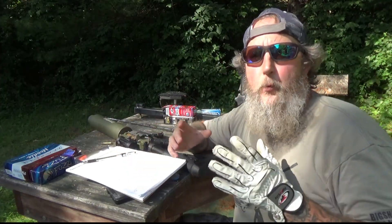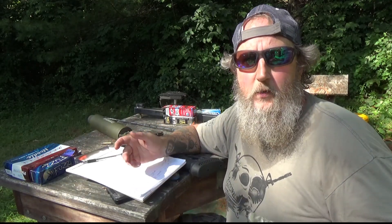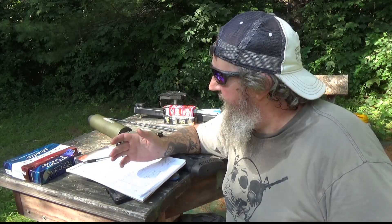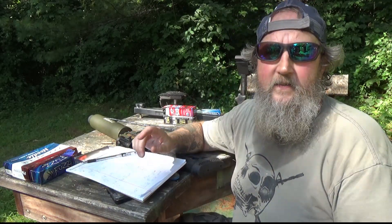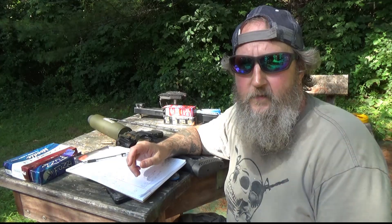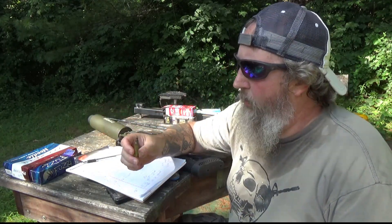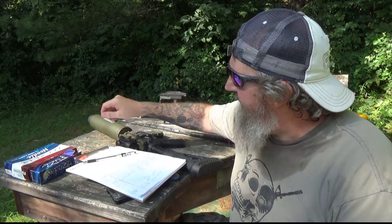To answer a couple questions I've been asked: the first is, what is the recoil like? The recoil is almost non-existent — there's really no recoil at all. Second question: how loud is it? It's really loud. You're going to want to wear hearing protection — very, very loud. These blanks might not be throwing a traditional projectile, but there's a lot of powder in them and they are very loud.